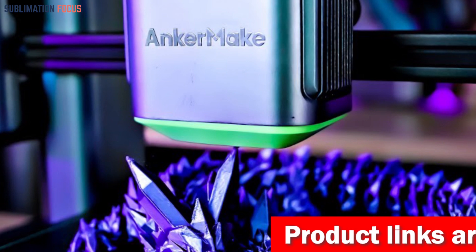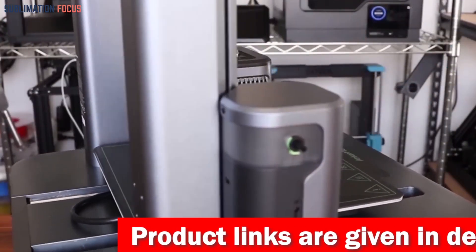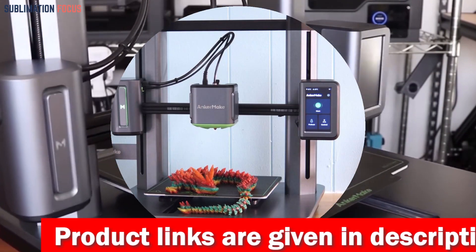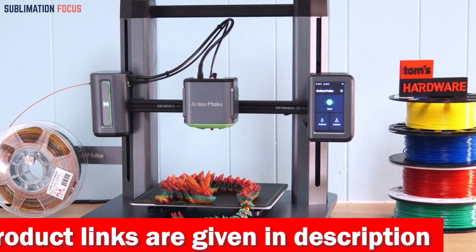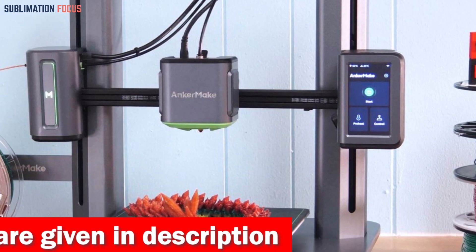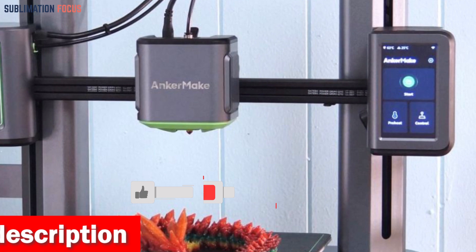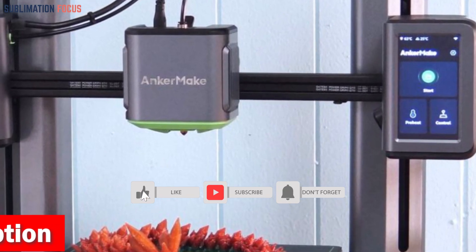The M5's intelligent error detection system keeps your prints on track, detecting issues like print bed mishaps, tangled messes, or extruder jams. You can also control this machine from anywhere — whether you're in your garage or at a cafe — using your smartphone or Alexa via the Anker Make app.